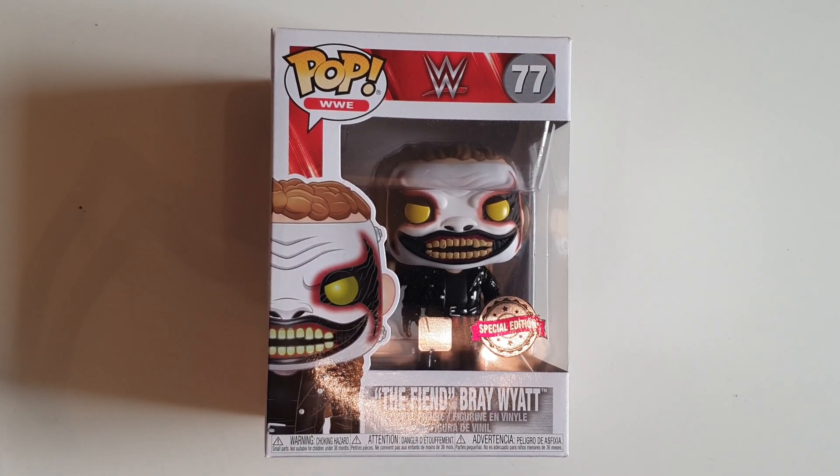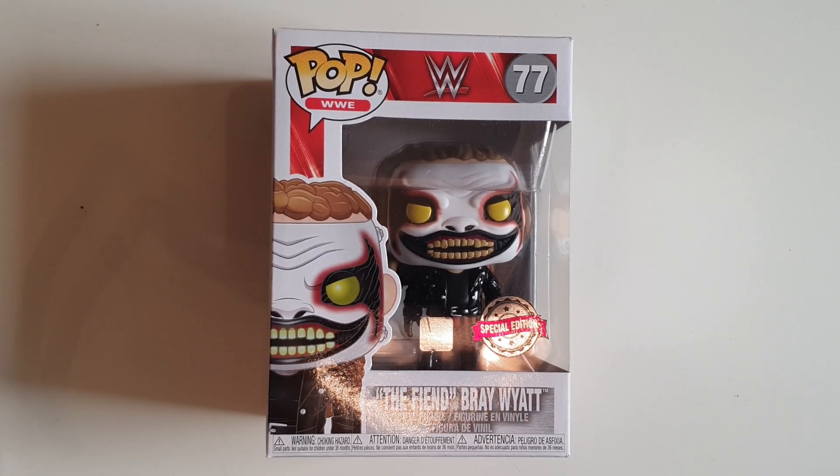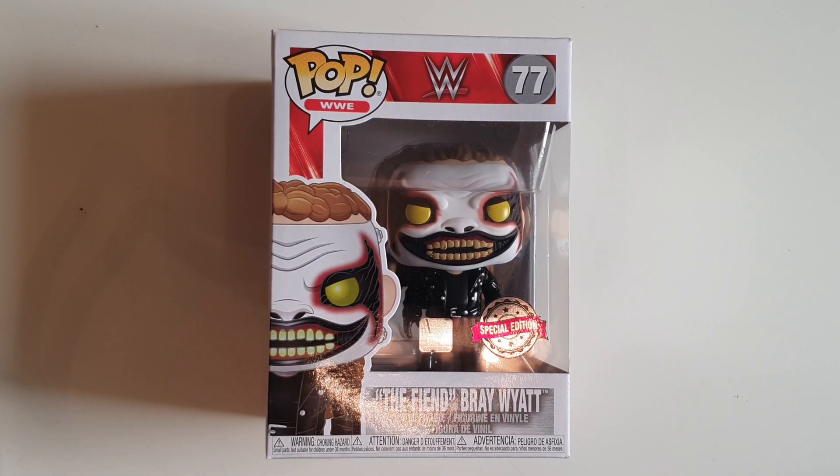Hello everyone. Today we are going to be unboxing and taking a little look at the Fiend Bray Wyatt Funko Pop. Hopefully I can get through this video without ruining him as much as the WWE have.